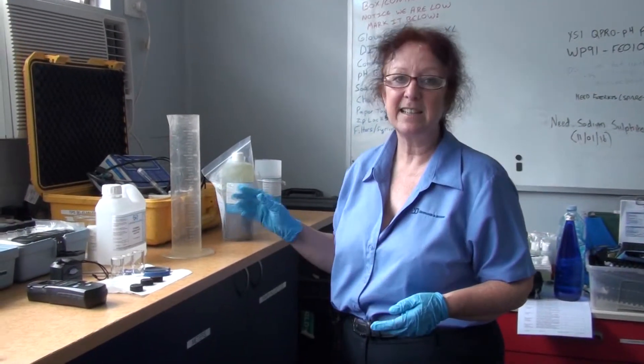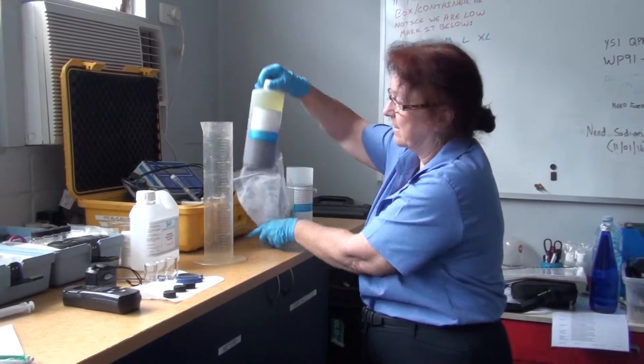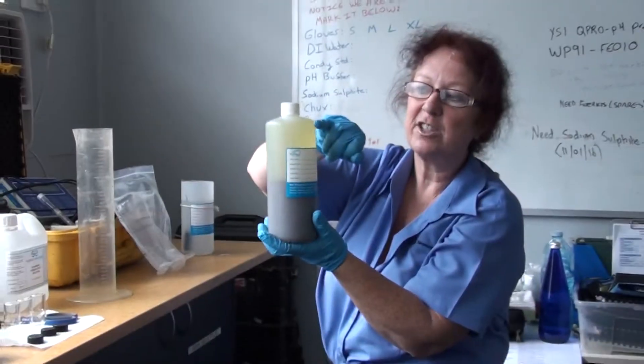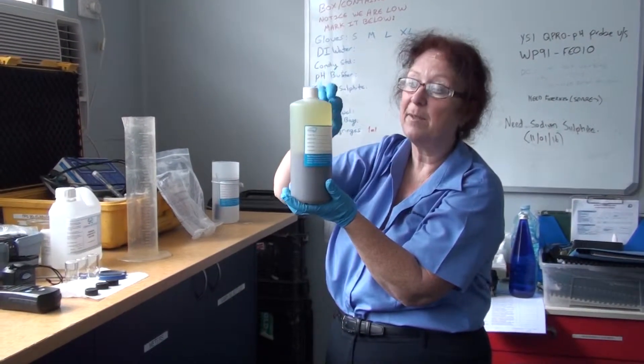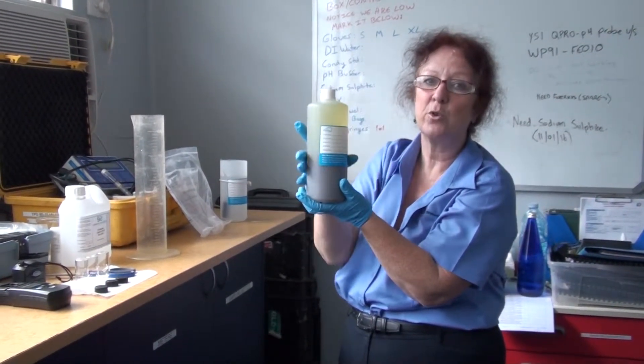Hi, I'm going to show you how to do a mixed liquor settlability test. It's pretty important how you handle the sample when you're actually pouring up your cylinder. If you get the sample — you can see this one has actually settled out quite a bit in transit — ideally you would only fill that sample bottle to the shoulder, not right up to the top, because by having that little bit of air space, it makes it easier to remix and get a truly homogenous sample to test.